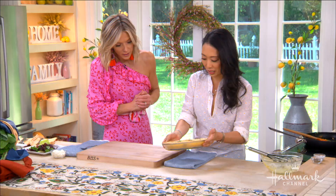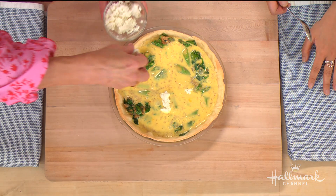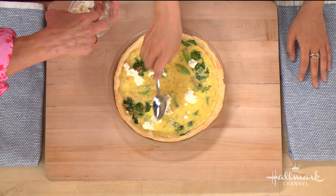Now we're going to sprinkle some goat cheese all over the top. You could use feta, cheddar, or whatever you want, but the goat cheese really loves spring vegetables — it works really well. Just submerge the cheese bits a little bit so they're nice as they set.